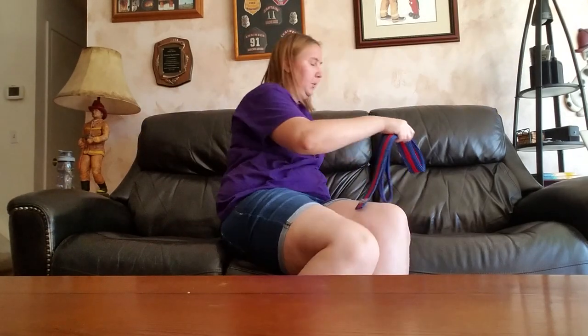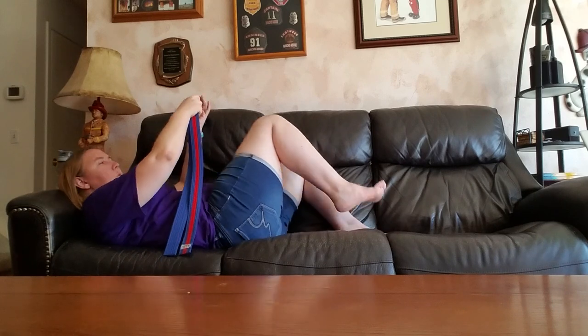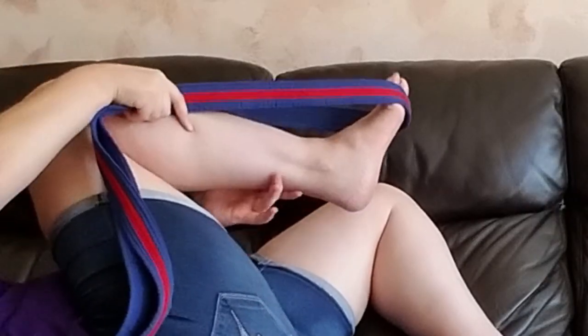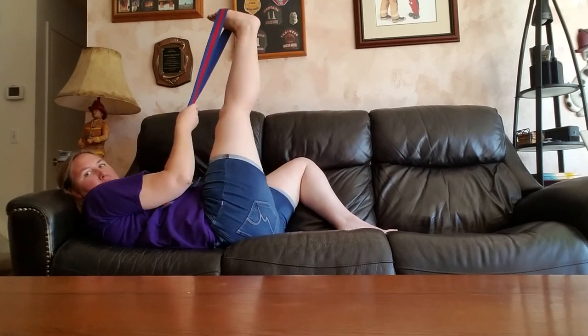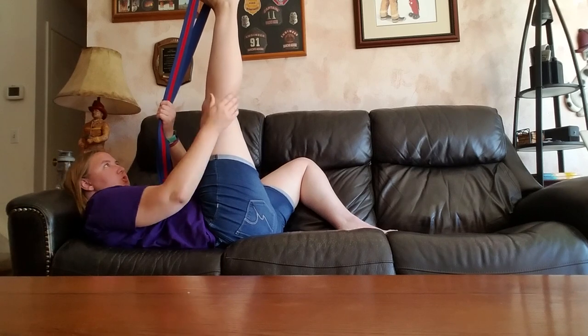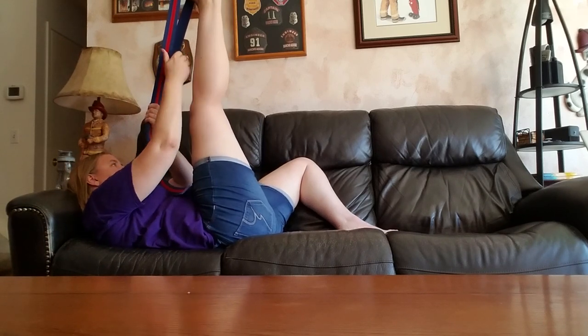Okay, so loop the belt around your foot, and then just lift up and stretch. For me, I feel the stretch right in here in my calf a lot.